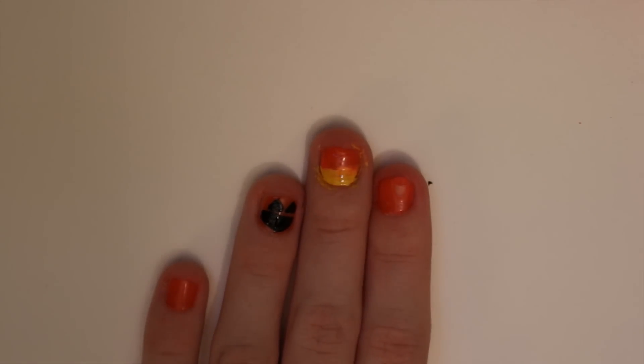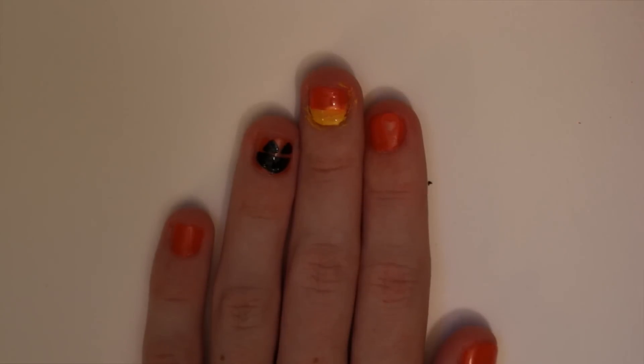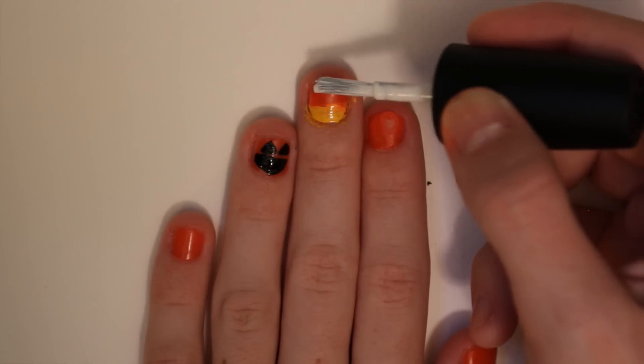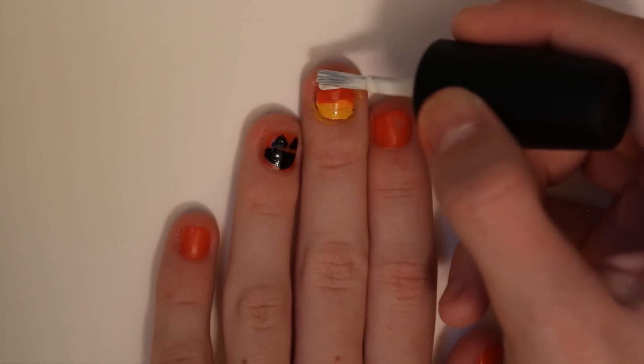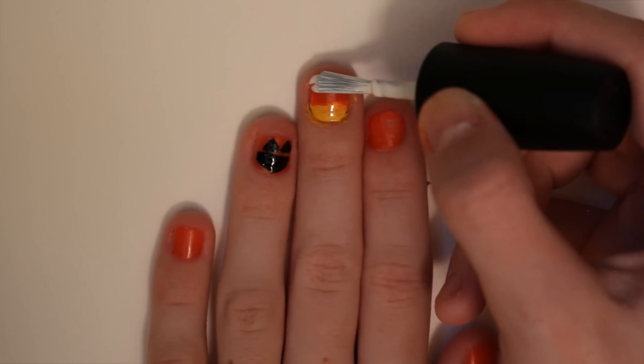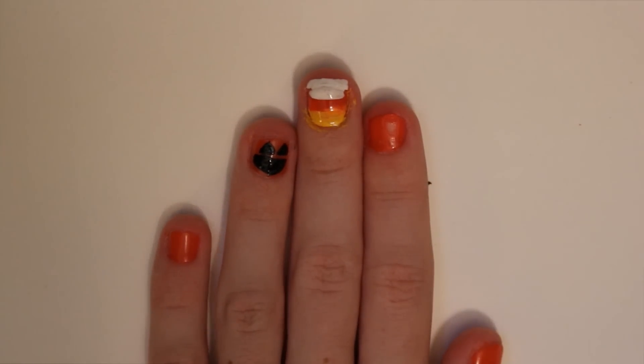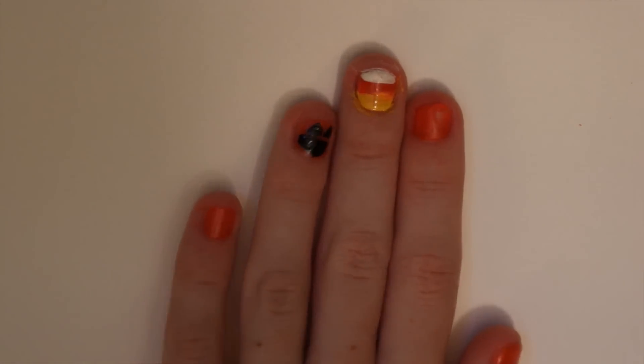That's what it looks like so far — I haven't been able to fully clean it since I don't have nail polish remover right with me. The next thing I'm going to do is take this white nail polish and color just the very tip of the nail so it looks like candy corn. Then I'll clean off the excess on the top, and there we go — there's the candy corn.